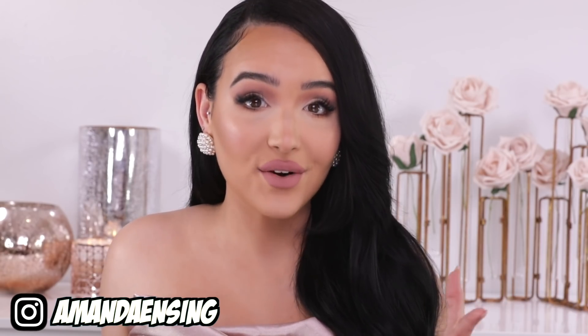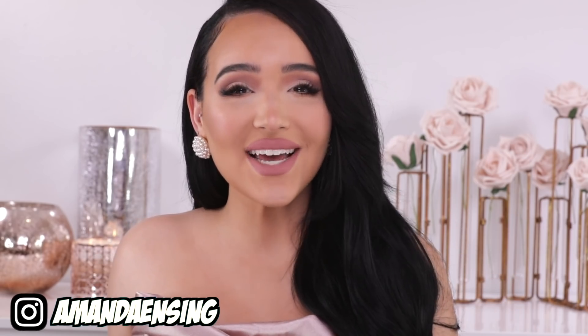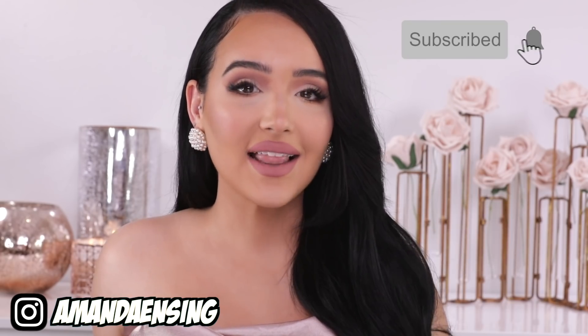I would also consider this a great bridal makeup look. I can never get tired of this look — I would feel more than confident, more than beautiful wearing this walking down the aisle. I hope you guys enjoy. I'll have all the products I use in the description bar down below. If you're new to my channel, hit subscribe and let's go ahead and get into the makeup.